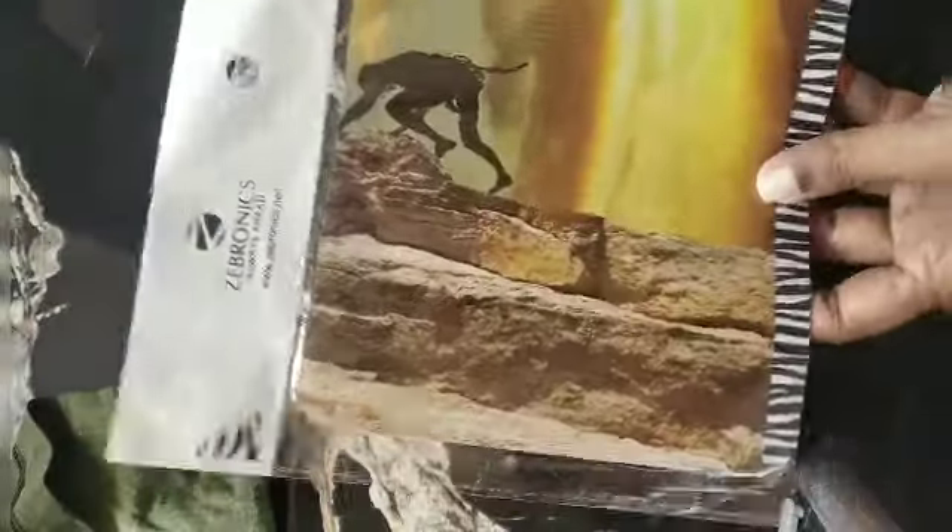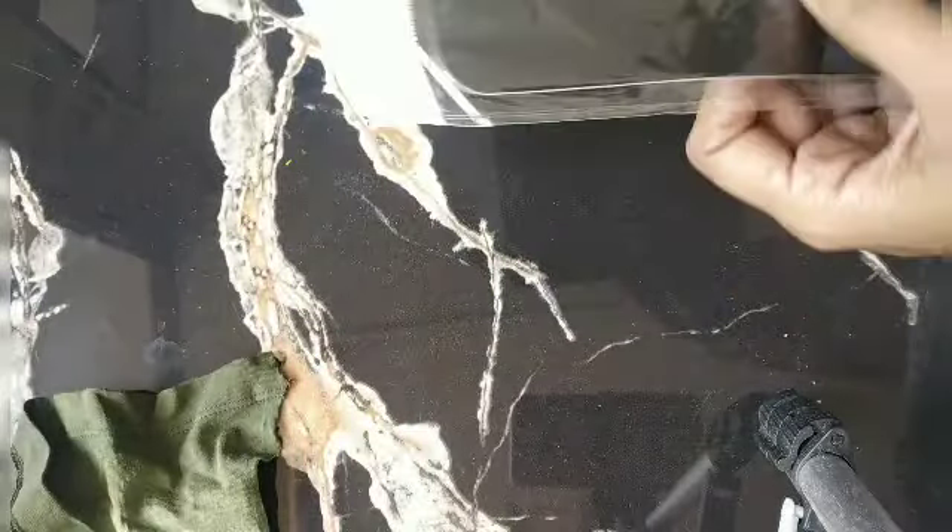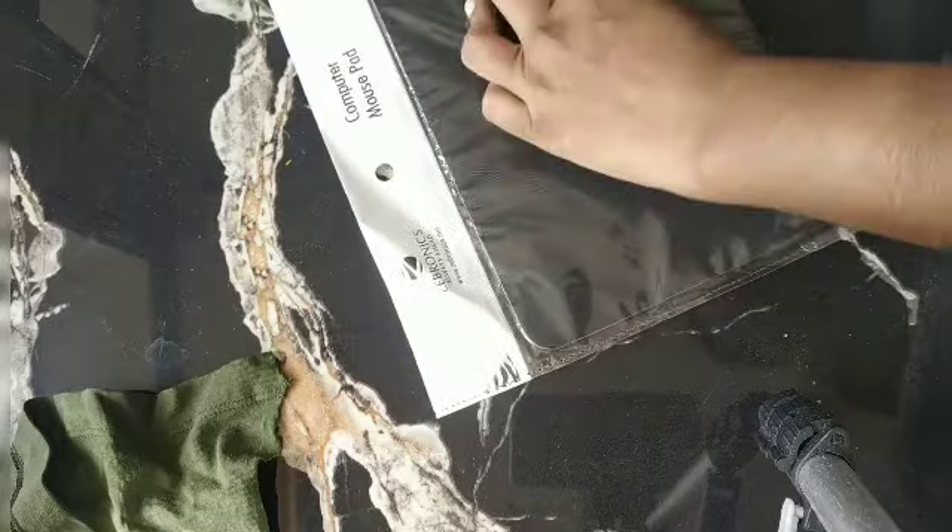Hi friends, I'm Ruth and welcome to my channel County Blessings. Today I'm sharing with you some simple DIYs. Without further ado, let's get started. I wanted to make some pretty mouse pads so I bought these plain ones from some super stores — they were priced at 25 and I bought two of them.